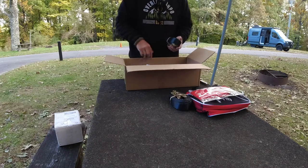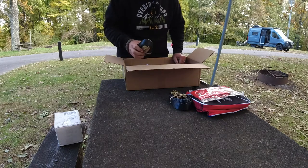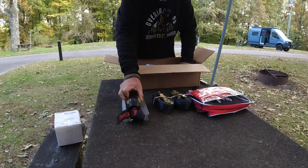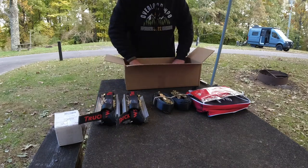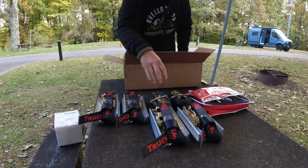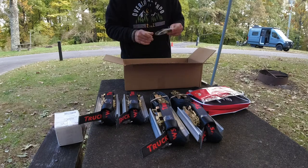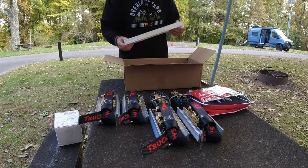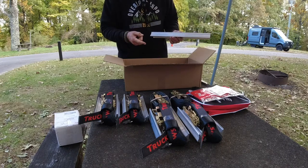Nice heavy duty ratchet straps. This is their off-road kit, so you get four of the Truck Claws and then two extra ratchet straps. A little bit of swag. And then you get this bar that slips into it so you can do other accessories.